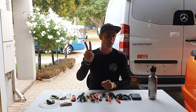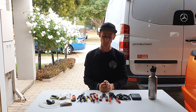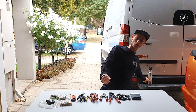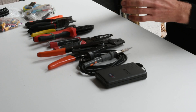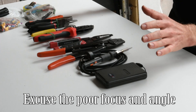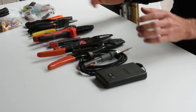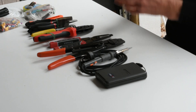G'day everyone, welcome back to part two. We're going to talk today about the tools that I recommend for your electrical system. It's going to be a little bit shorter than the previous video, which covered tools for building your own tiny home on wheels. Today we're just going to quickly go through the essential tools I recommend for doing your electrical system, which includes your solar, your battery, switches, fuses, cables, all that sort of thing.